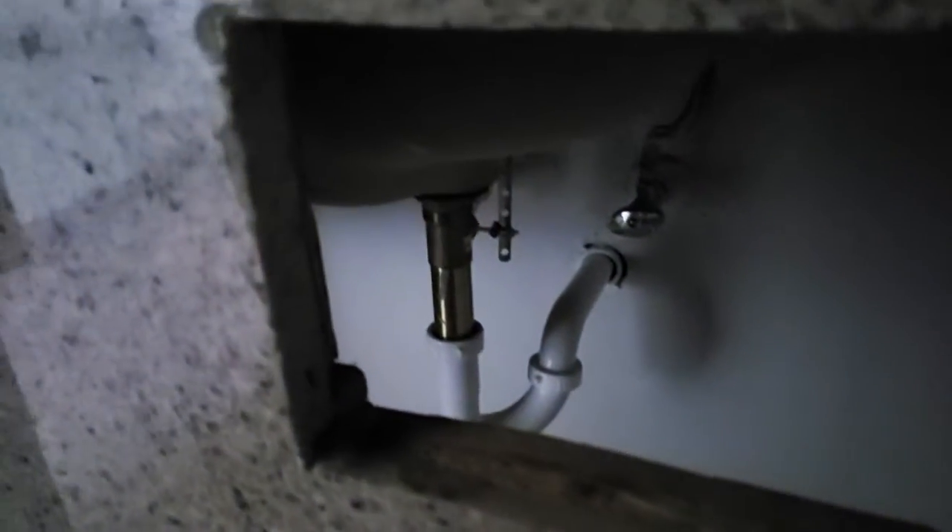This is brand new faucet, brand new plumbing work — all brand new p-trap and drains. We have a brand new tub surround installed.